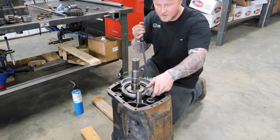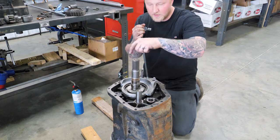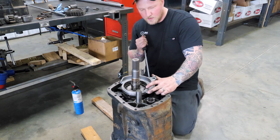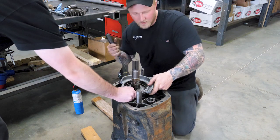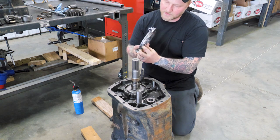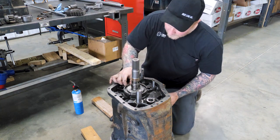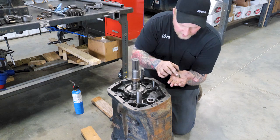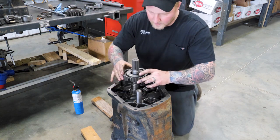You can gently pry up on your reverse shift fork. Your slider is going to move on the hub, and there's going to be three little keys and springs with little check balls. They're going to go flying — there's not really a whole lot you can do to stop that. Try to keep track of them. If they fall down into your transmission, don't worry about it — we're going to be taking it all apart and we'll find them. Take note of your orientation on your hub. There's a small identification ring for direction — keep it that way. There's a very small spring, a very small little key, and a ball bearing — three sets of this inside. Then you can remove your reverse hub.